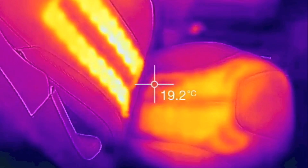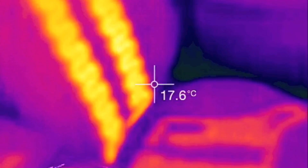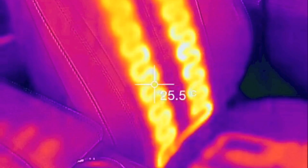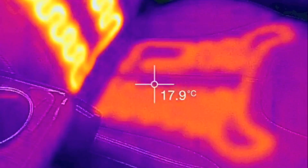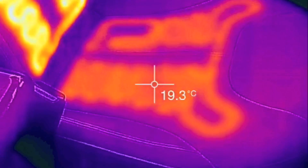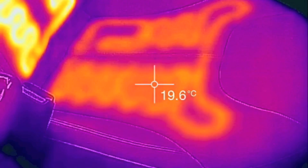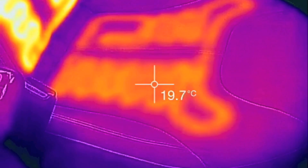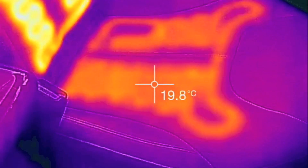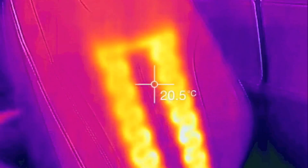Passenger seat warming. Driver's seat — let's look at it again. So the back is about 24, 25 degrees Celsius, and the bottom about 19. It's possible there's maybe additional padding on the bottom between the element and where you sit, or I'm not sure why the back would heat up faster, but it obviously does.